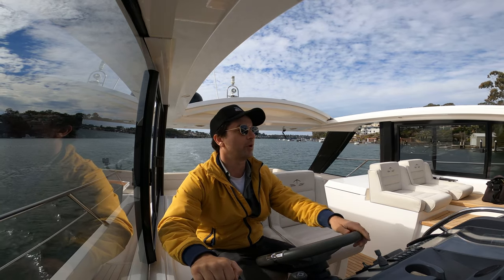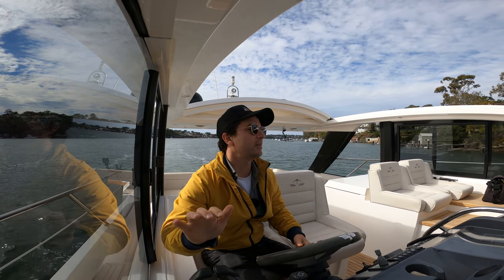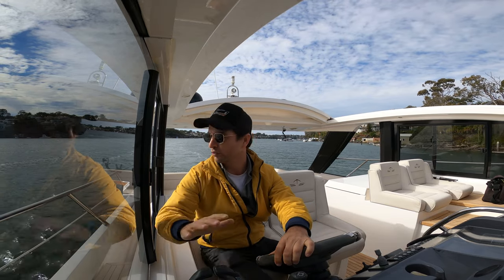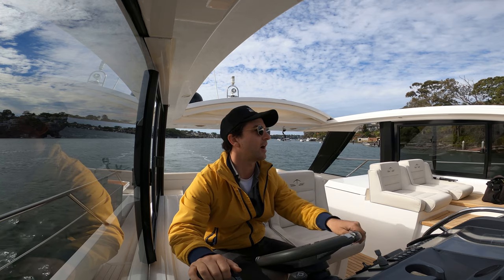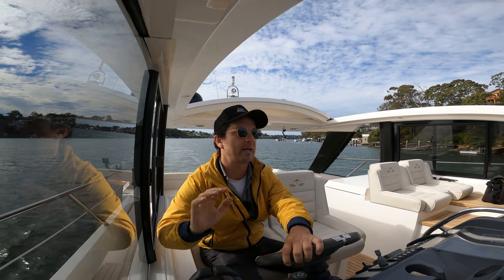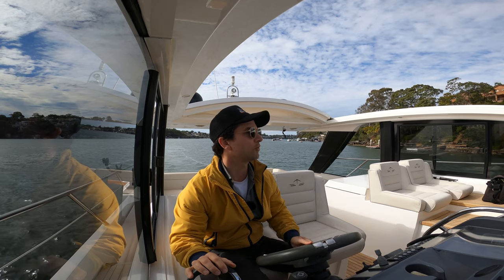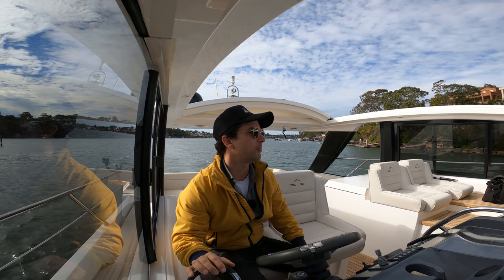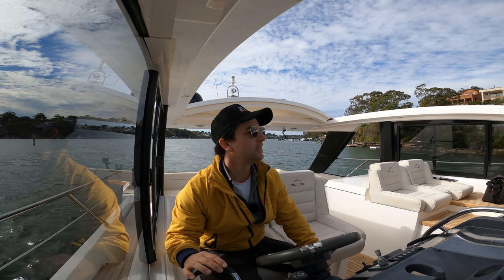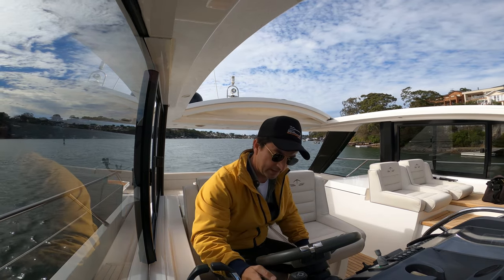Here we are, just on final approach. Whenever I'm coming into a parking situation I like to come in and disengage — just put the boat in neutral and settle things down, particularly if you've been driving fast. Sometimes you can be unaware of how much speed you still have, so I like to dissipate all that speed, burn it all off and come in with really no forward momentum whatsoever. I'd much rather stop and park as opposed to park and try and stop. I've seen a few people try that in the past and it doesn't work.